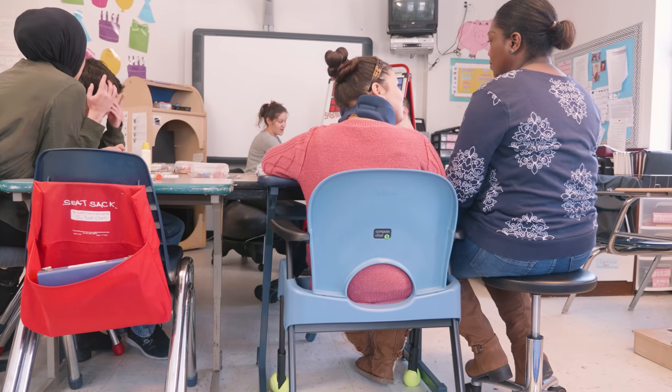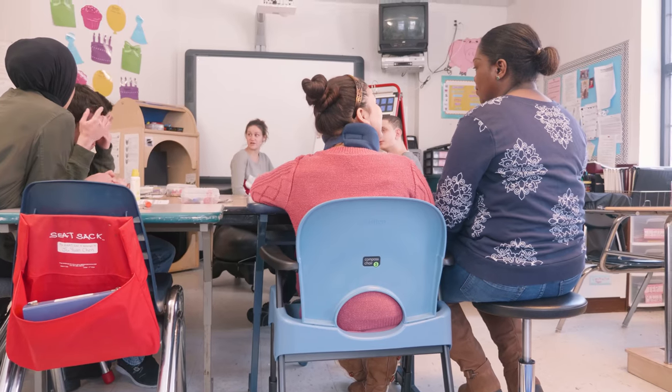Posture really is the basis, the framework for how individuals use their eyes, their mouth, and their hands. One of my students currently utilizing the Compass Chair has difficulty with her posture. The Riften Compass Chair really helped her keep her head up, because she tends to have her head down. It really helped her with her hands up and her head up, so that way she's able to focus on the task at hand better.